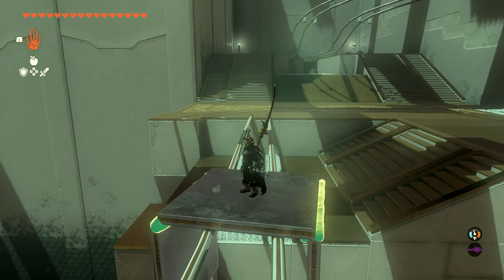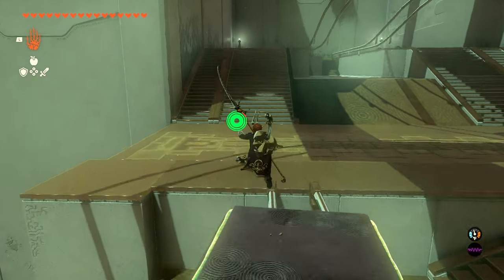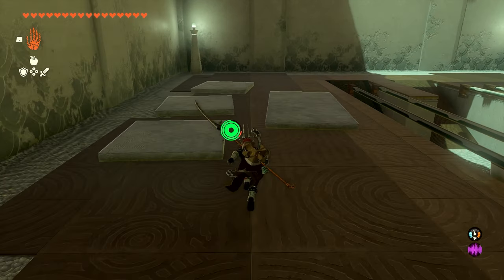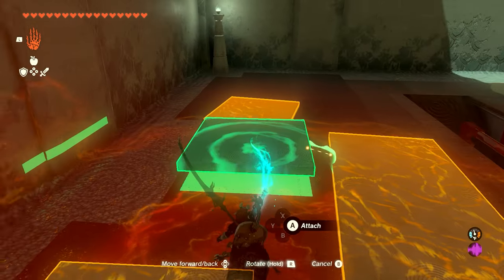We'll just ride this as close as we can get. If you don't make it all the way, you can jump across, or if you just want to drop down, there's some stairs down there. We're just going to work our way up these stairs, and now we need to make another cart.